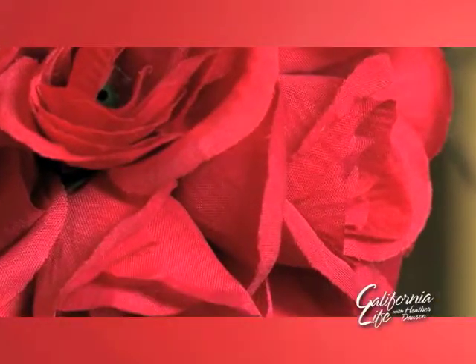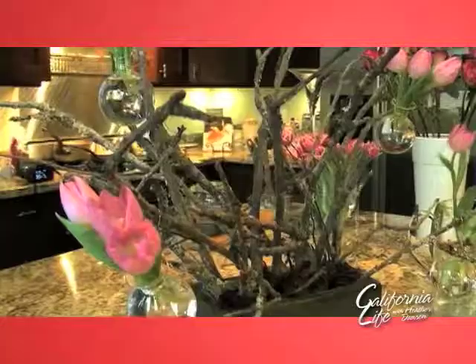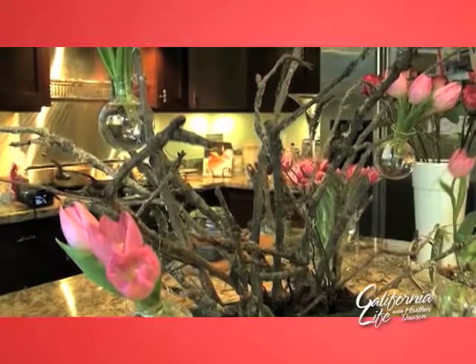People get very intimidated about making their own arrangements. I'm always about doing something a little bit different, but keeping it simple. I have this amazing sort of branch twig arrangement, and I've found these wonderful little round vases.